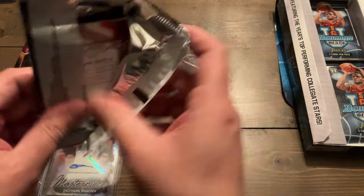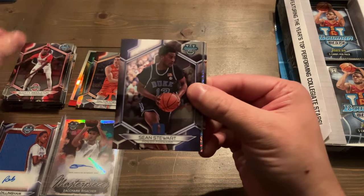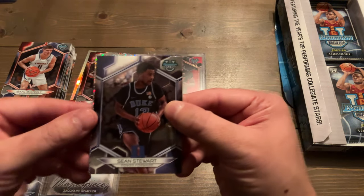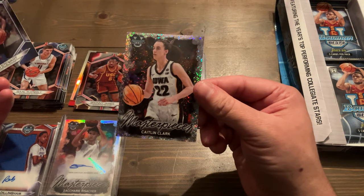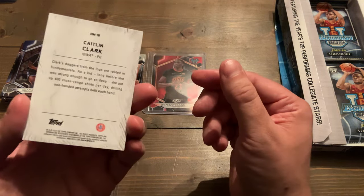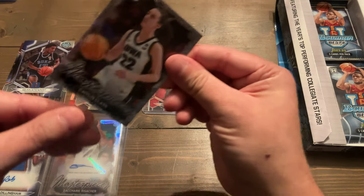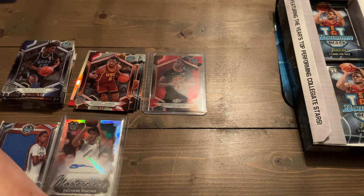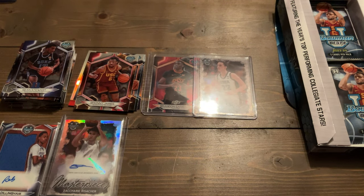We got Scotty Middleton on the base for Ohio State, Sean Stewart, a sparkly card, Ronnie James on the base, and Isaac McKeeley. We got a Sparkle Refractor on a very nice Caitlin Clark Masterpiece. Unfortunately it is not numbered, but it's the Sparkle Masterpiece card — very sweet. This is my first Caitlin Clark card I've pulled in this product besides a base card. We would love to pull a numbered Caitlin, but we'll take what the card gods give us.